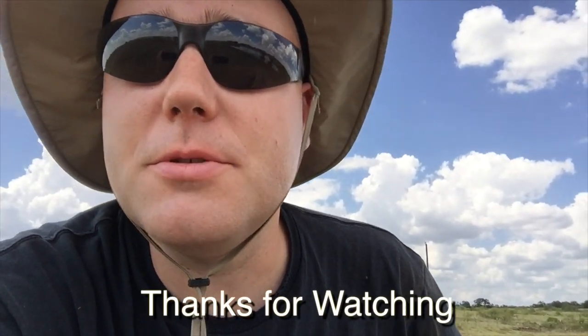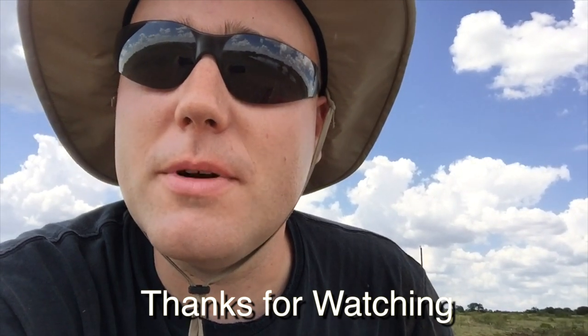Hey, thanks for watching. I appreciate your time and your comments. And also if this helps you out, a like or thumbs up would be very much appreciated. I hope you have a safe and great Labor Day weekend.